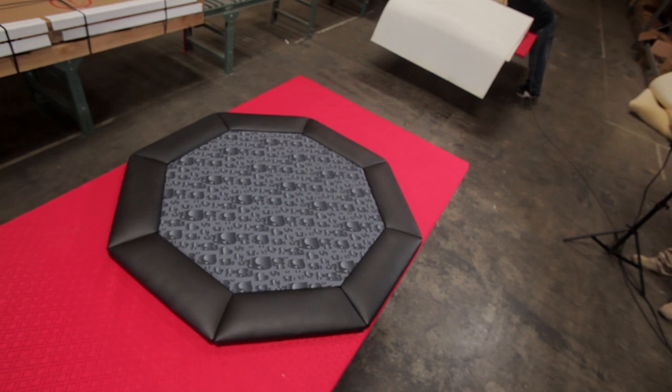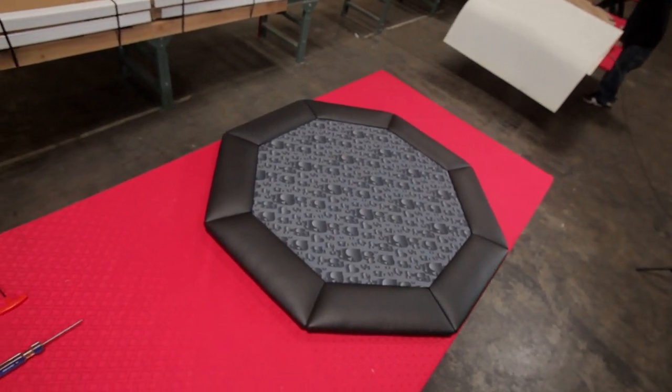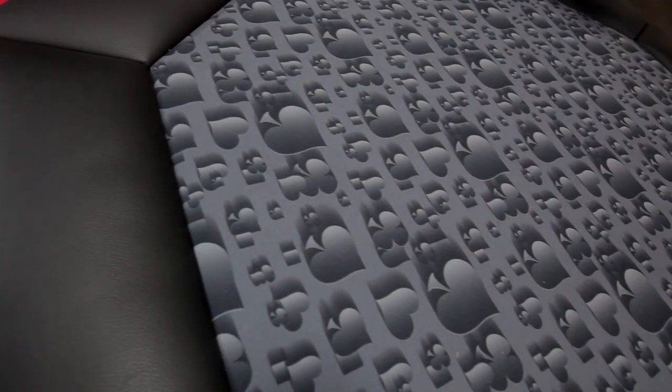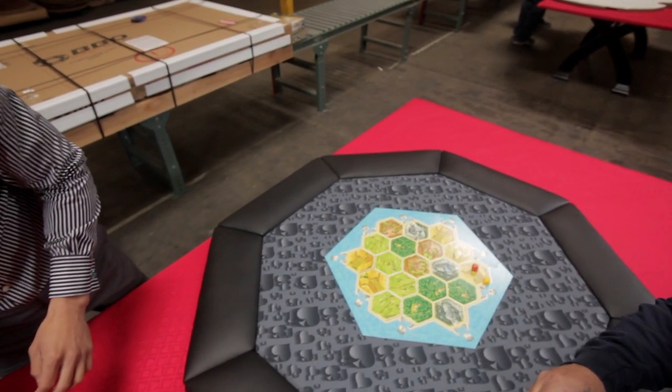What's up guys? This is George from BBO Poker Tables. We're talking about our BBO Pro Poker and Game Tabletop. This is actually a product by popular demand — people kept asking us to make a table without legs. So we decided to go ahead and make a tabletop, and it had to be something that's up to BBO quality.